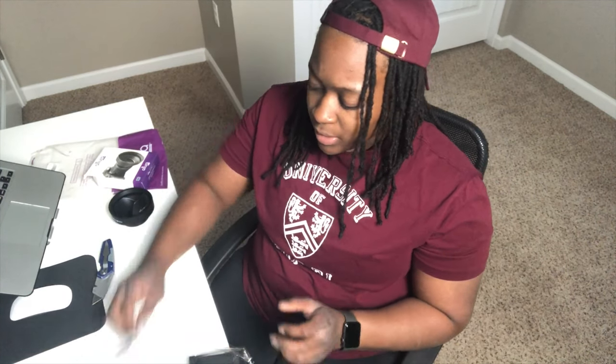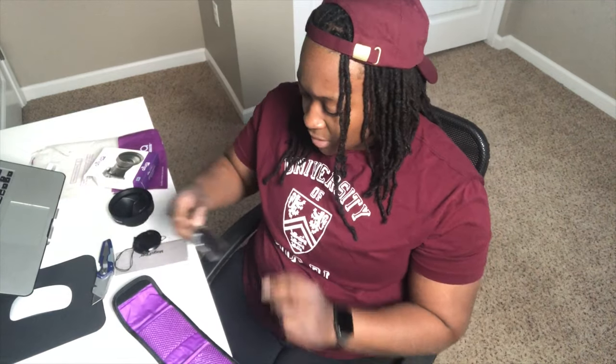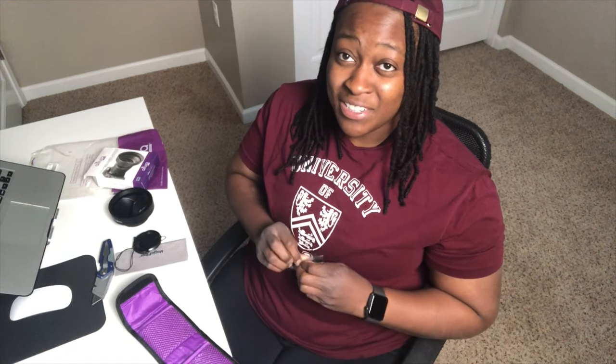It also comes with a microfiber cloth — you can never ever have too many microfiber cloths, so check these out. Here's one filter. I'm gonna try to show it on this camera and see how it comes out, but I was just going to throw the lens over the camera so you can see the change.